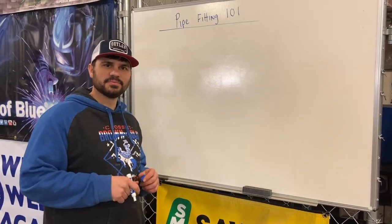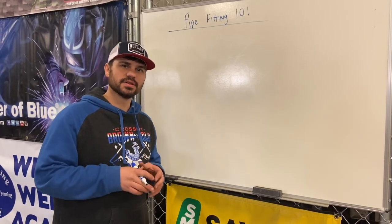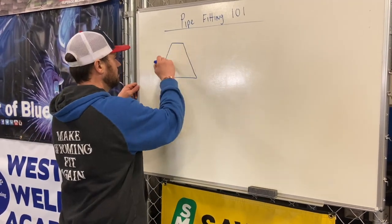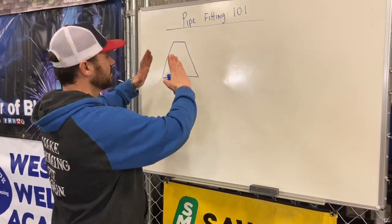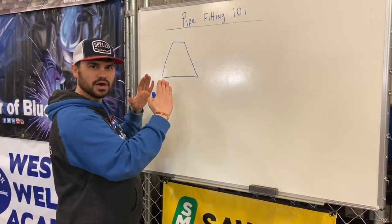A good buddy of mine, Jimmy Dick, told me once: the devil is in the details. And the devil is definitely in the details. This is one of the details you're definitely going to need to remember when you're laying out your piping. When both sides fold in, that's a concentric. The way you remember that is it's a cone — a cone-centric.